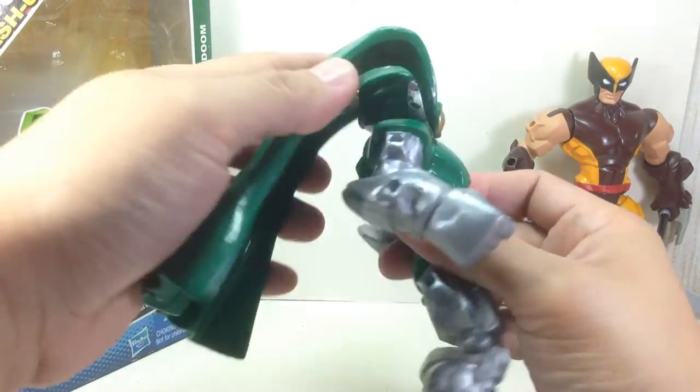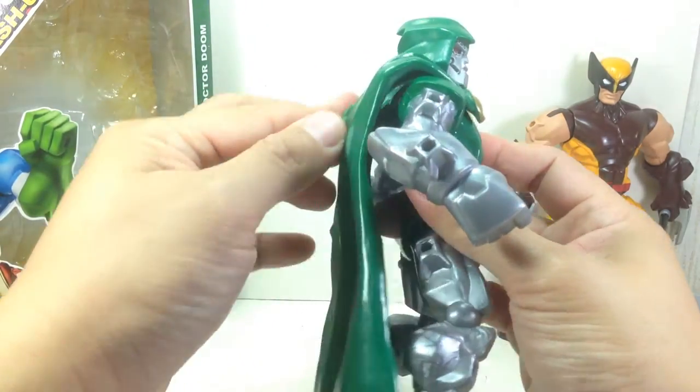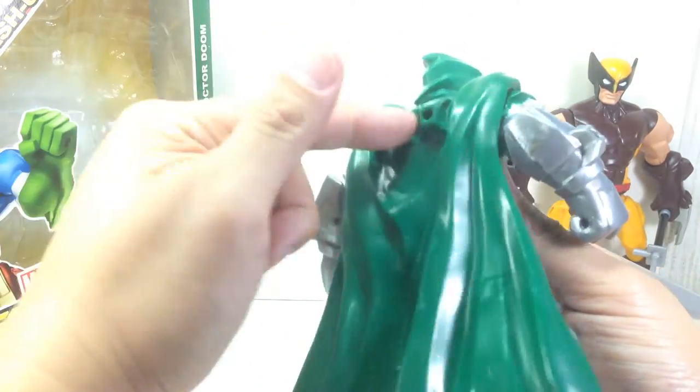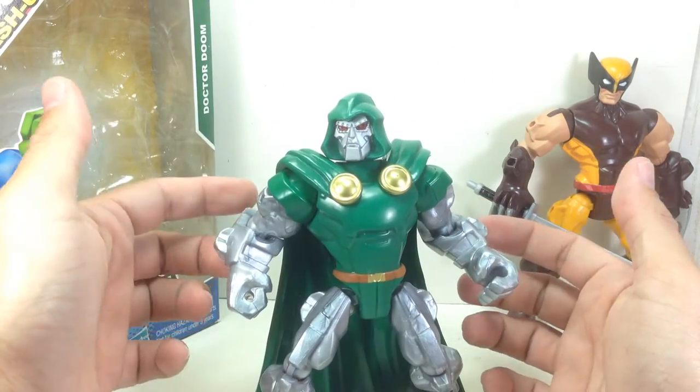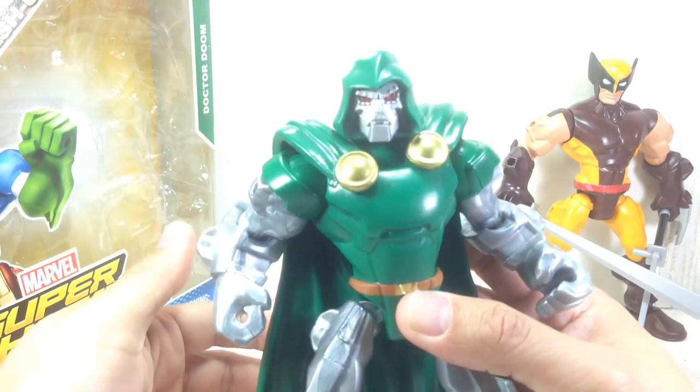The only accessory he has is this removable cape, just like the cape that Thor has. It's easy to attach, and it's got pegs so you can put some weapons on it. He doesn't have any weapons — he doesn't need any weapons because he is Dr. Doom.